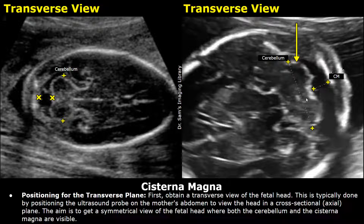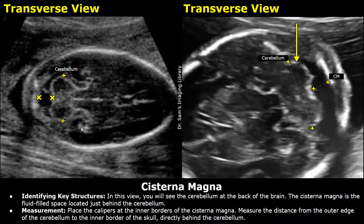To measure the cisterna magna, first obtain a transverse or axial view of the fetal head. Identify the key structures, which includes mainly the cerebellum at the back of the brain. The cisterna magna is the fluid-filled anechoic space just behind the cerebellum.